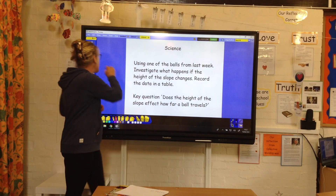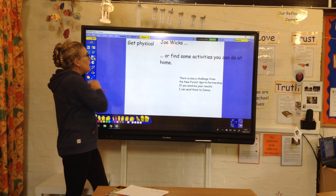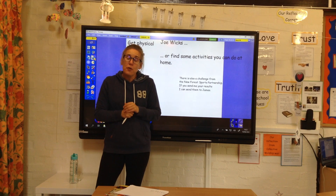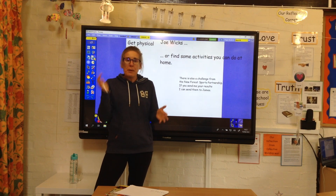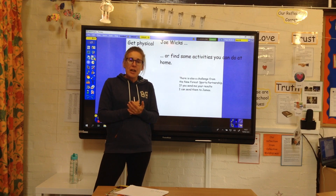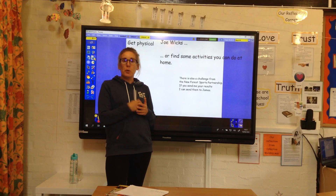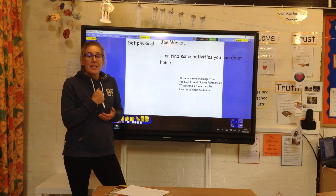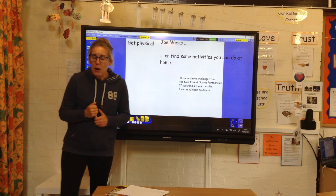So have a go at your science, and we don't need Nelson. Have a think about your PE and the New Forest School Sports Partnership — have a go at a challenge, make sure you're keeping active and getting out there. You could always do the PE lesson; you don't just have to do it on a Wednesday. Take care, I hope you have a great week, and I will see you all again on Monday. Bye for now.